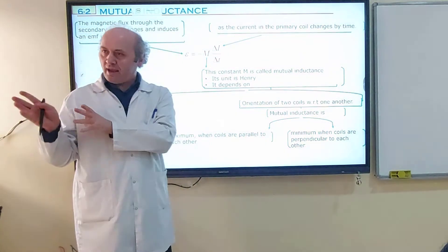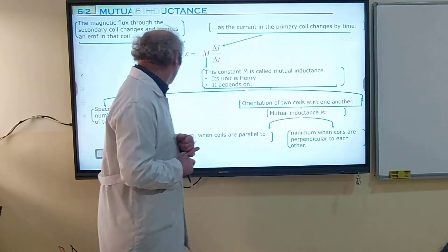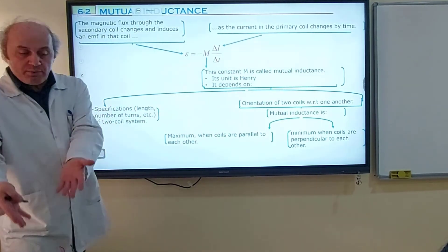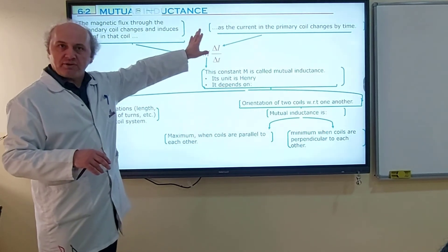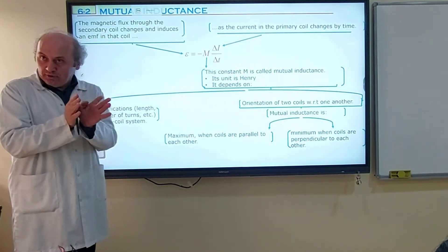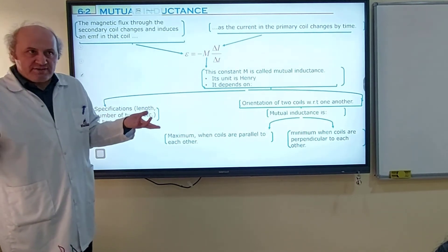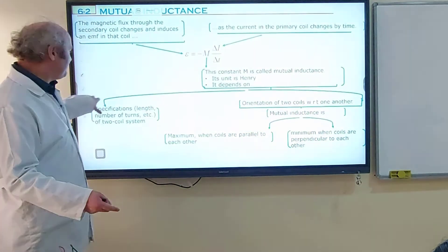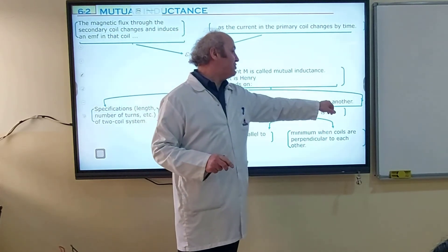This mutual inductance depends on three things. One is the specifications of the coil system: the length of the coil, cross-section area, number of turns, and the medium being used — all determine the coefficient of mutual inductance. When I say specifications of the two-coil system, I mean both coils, not only a single coil: length of both coils, cross-section area of both coils, number of turns of both coils, and also how close or far apart they are. Another factor is what medium you are using — air or iron.